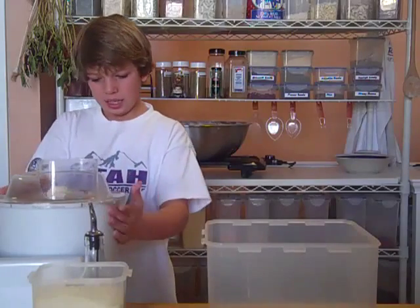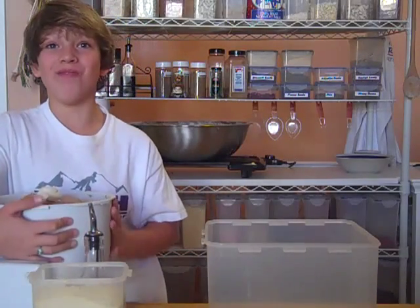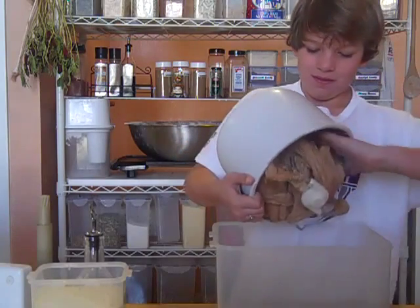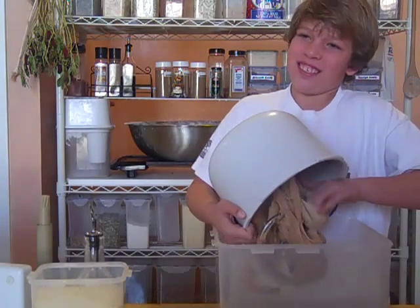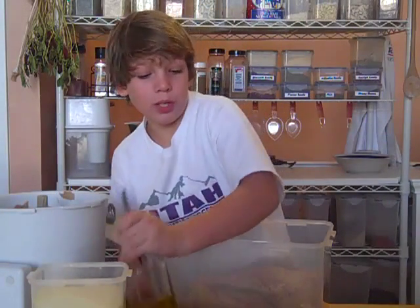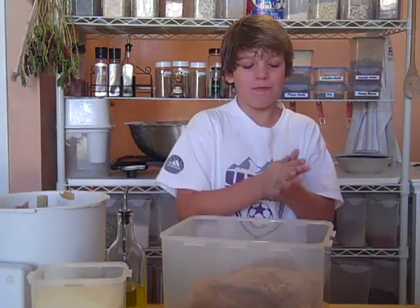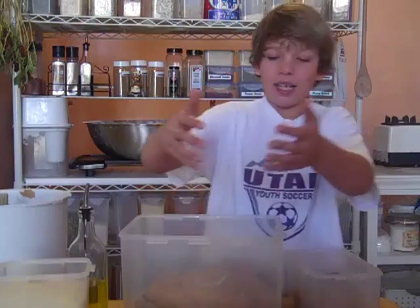So let's take this off. This is the hard part. And heavy. Now we're going to put it in the pan. This dough is going to be pizza, buns, and a loaf of bread.